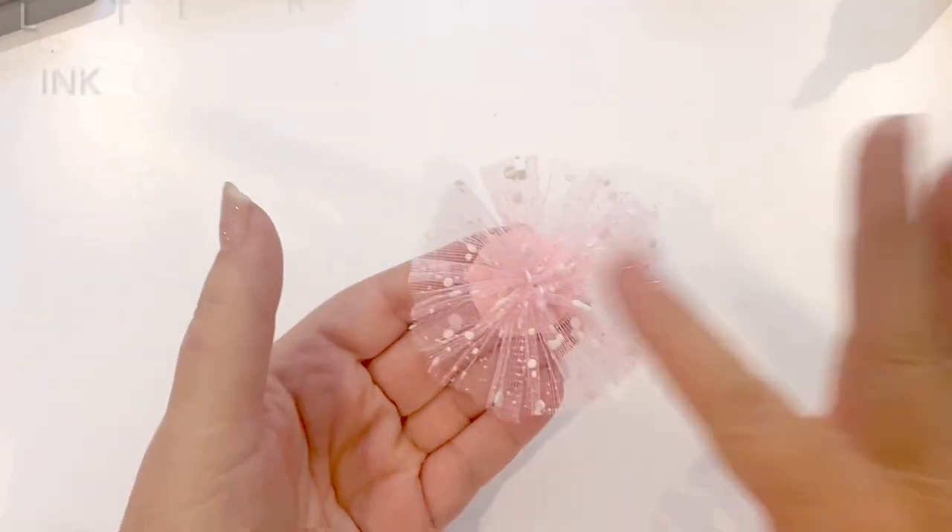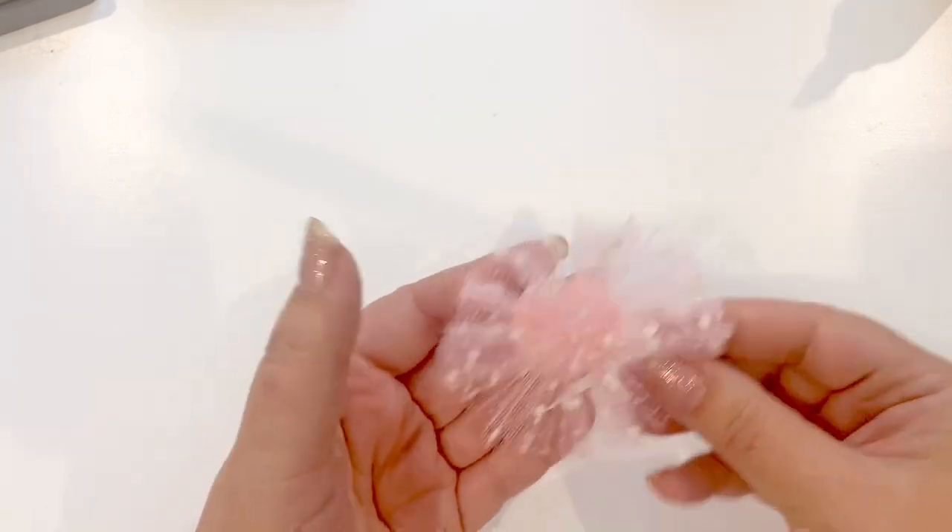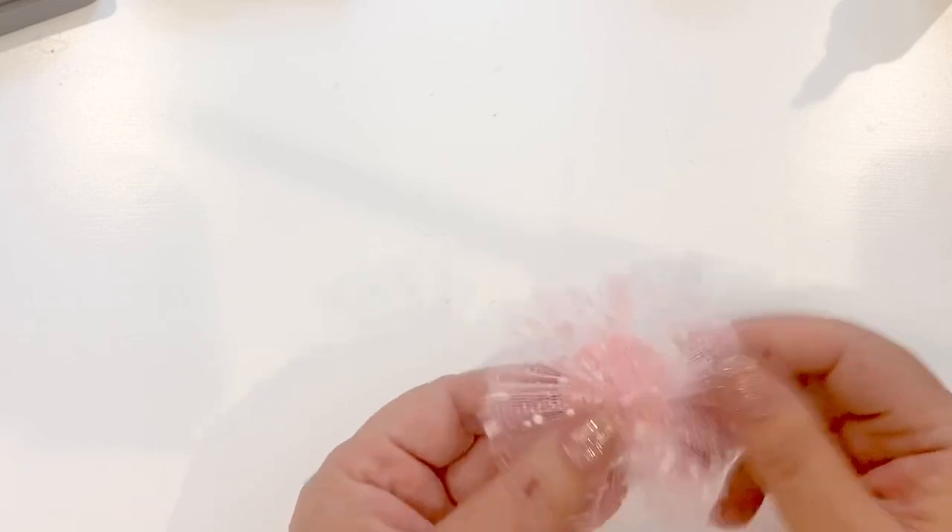Let's start with the tulle rosette, because this is the base. I will put a link in the description below to how I make these tulle rosettes — they are so easy.